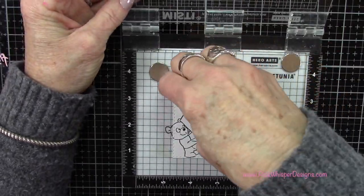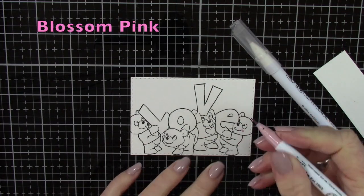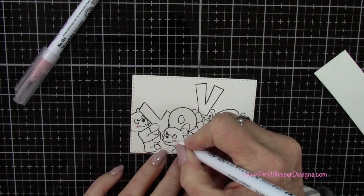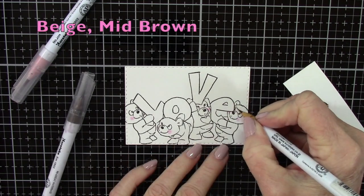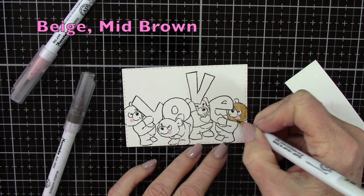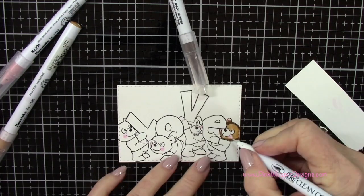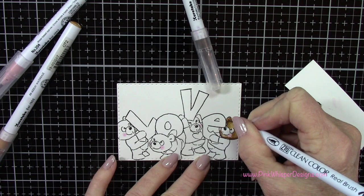Now we can go ahead and remove this. If you feel the ink is a little wet, you can go ahead and heat set that really quickly before you start coloring. I'm starting with the blossom pink using the ZIG Clean Color Real Brush Pens — these are water-based pens so you can blend them out with water, but I'll be using the ZIG blender pen to do my blending today. I've switched over to beige and mid-brown, and all of the colors I'm using are listed in the upper left-hand corner.